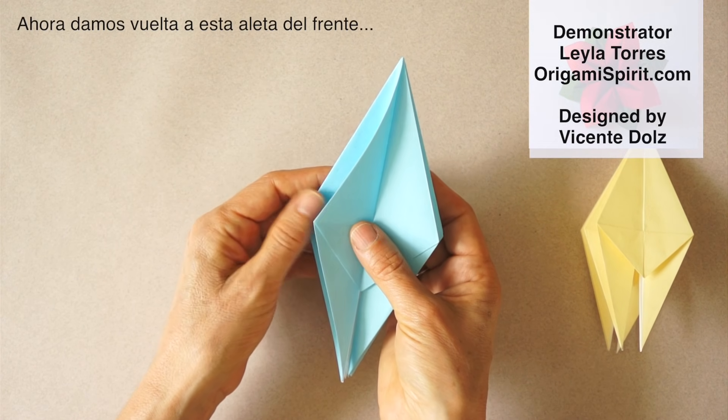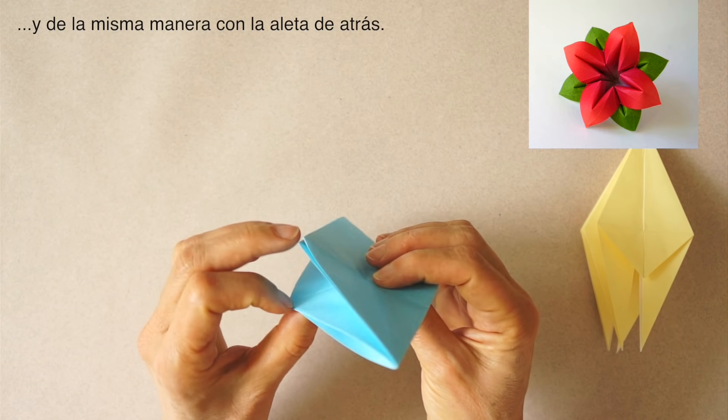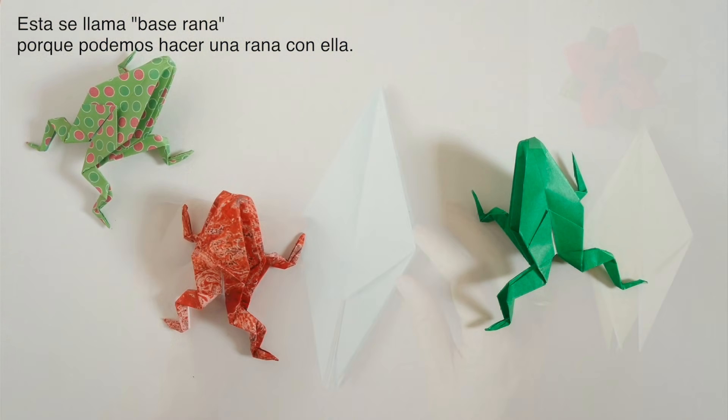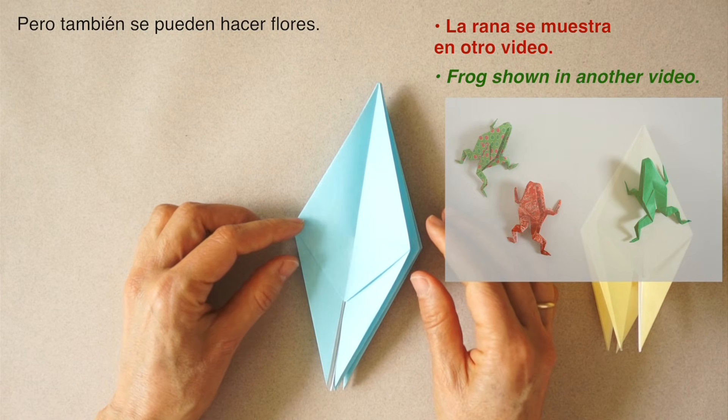Now we can turn this flap at the front and in the same manner at the back. This is known as a frog base because we can make a frog with it, but we can also make this flower.